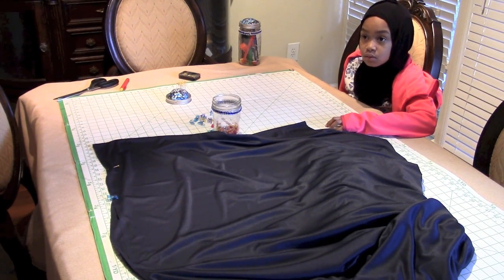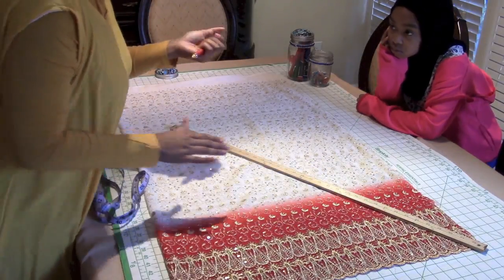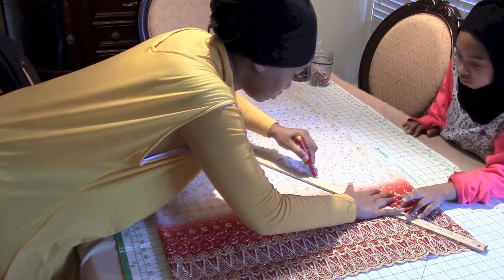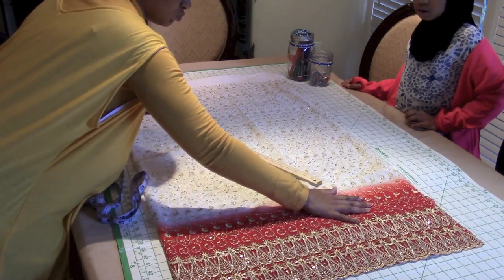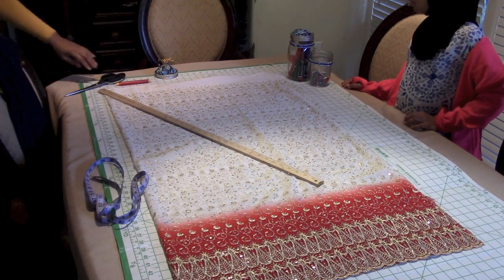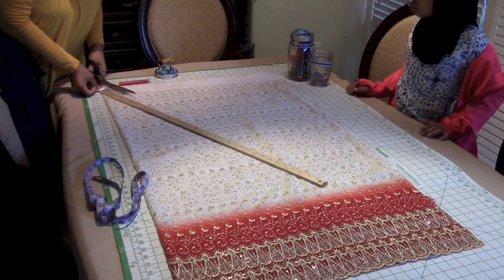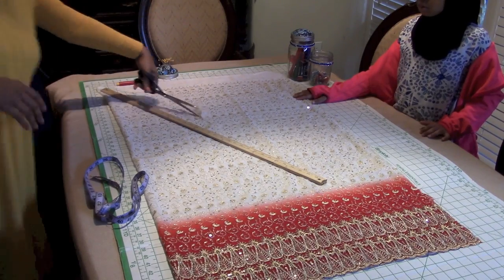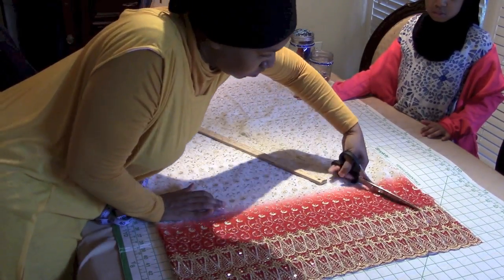Now we're going to put that aside and work on one yard of design fabric. Unfortunately because of the type of fabric the chalk wasn't working too well, so I used my yardstick. I left two inches out at the top of the triangle and then I cut. You fold your fabric in half and cut out the largest triangle you can from that fabric.